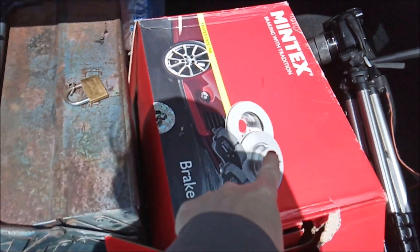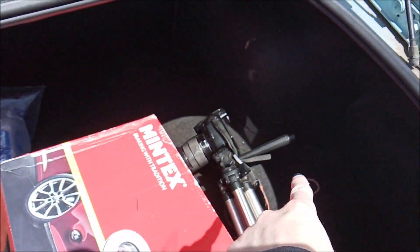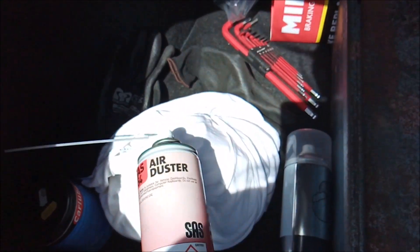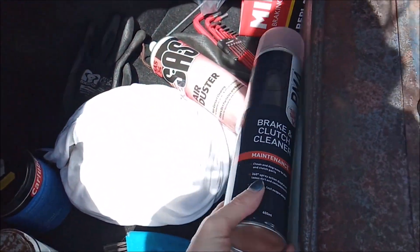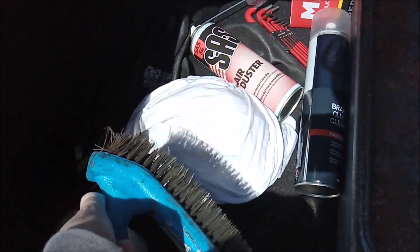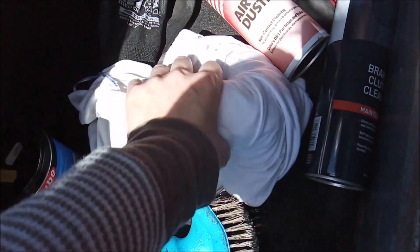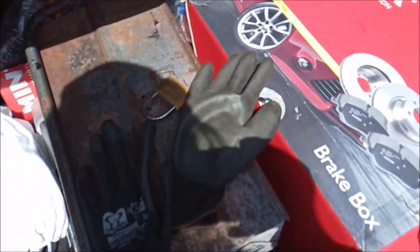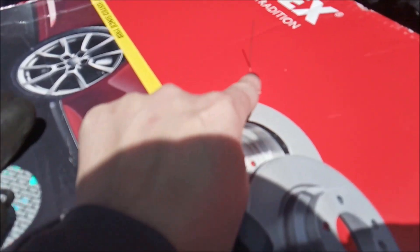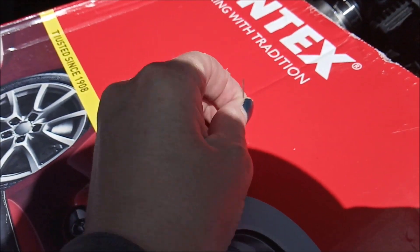Right, so we have a complete set of front brakes including the pads, a toolbox with everything in it, a digital camera for close-up work. I've got some compressed air, some PMA brake cleaner, a wire brush for cleaning off the caliper, copper grease, lithium grease, rags for wiping stuff down when I'm cleaning the discs, and obviously a pair of gloves. One other thing - there's a pin there, my washer jets are out of alignment, so I need to do that first.